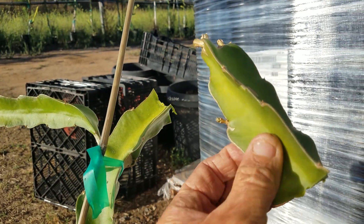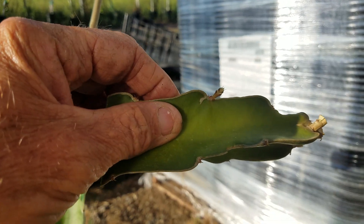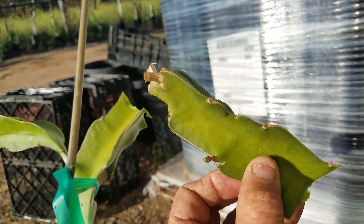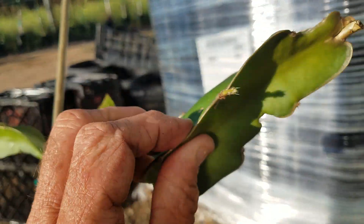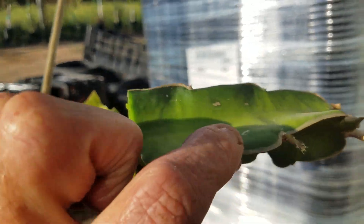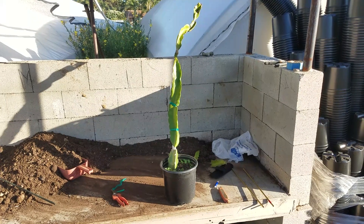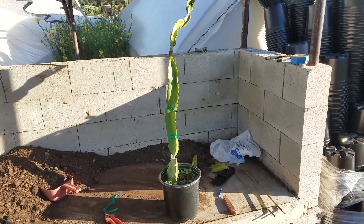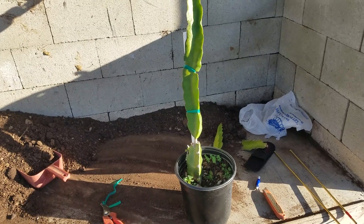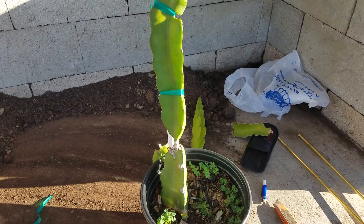Here is going to be my new scion — S-C-I-O-N. We used to call this bud wood or a bud stick, but I think scion is a more appropriate word for dragon fruit. This is the stock — short for rootstock — and it's not a reasonably healthy plant; it had those lower shoots that I removed.